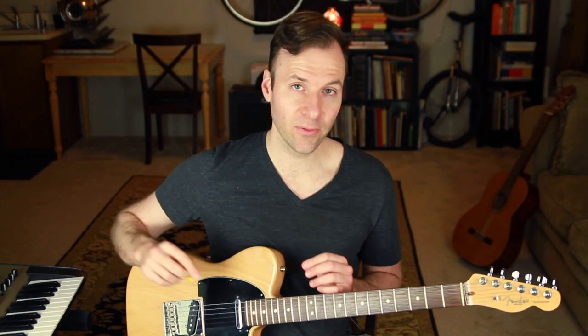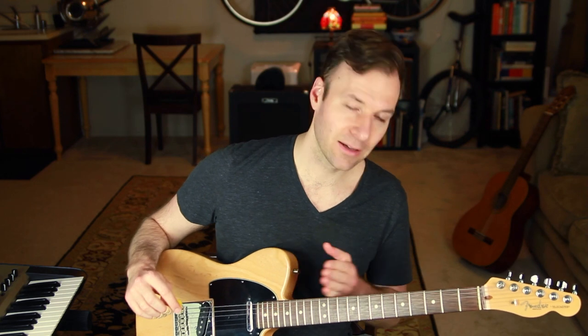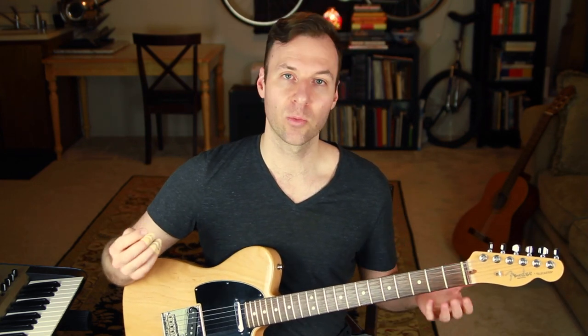We want to approach this in a very specific way: we want to know the melodic minor scale along the fifth string off the first fret — just the scale — and then we want to harmonize the triads off of it along that same fifth string, and then harmonize the seventh chords off of it.